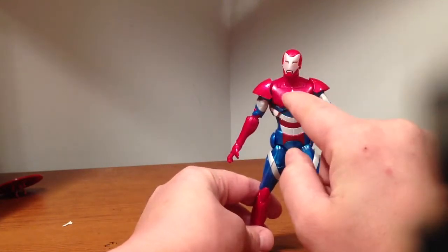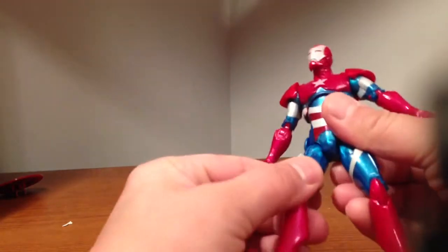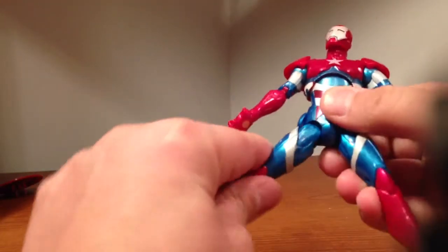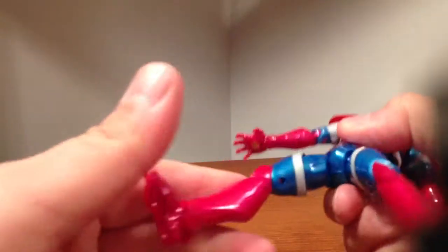The only thing different is, obviously his chest piece is a star, and I do believe his hips are different right here. Because they have that moving ratchet joint, where the other ones were just on full joints.